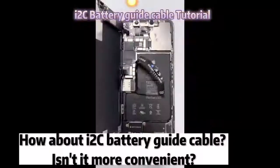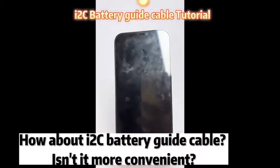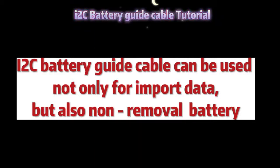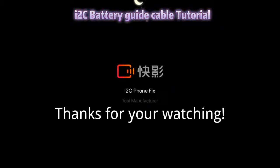How about the i2c battery guide cable? Isn't it more convenient? The battery guide cable can be used not only for importing data, but also for non-removal batteries. Thanks for watching.